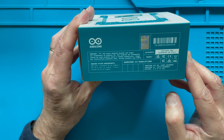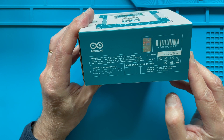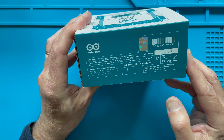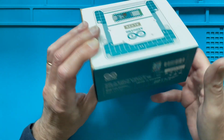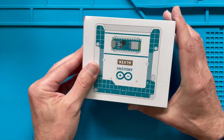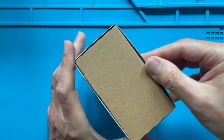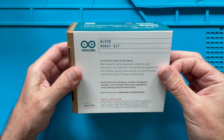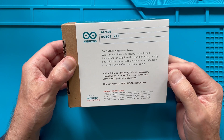First of all, there is very clearly indicated the URL of where you can find more information and educational content. It's designed and made — or assembled — in Italy. Let us open up the box because it is nicely wrapped into a sleeve. There's also some stuff on the back; let's see if there's anything interesting.